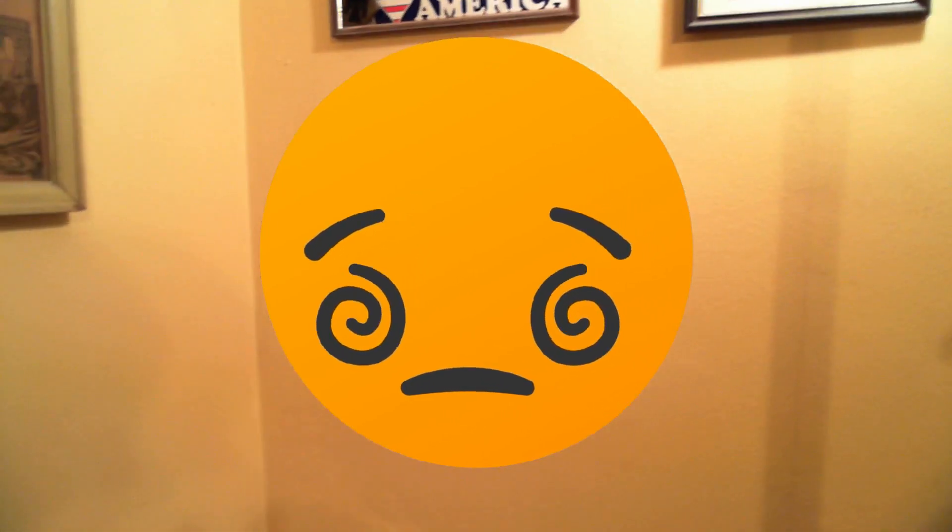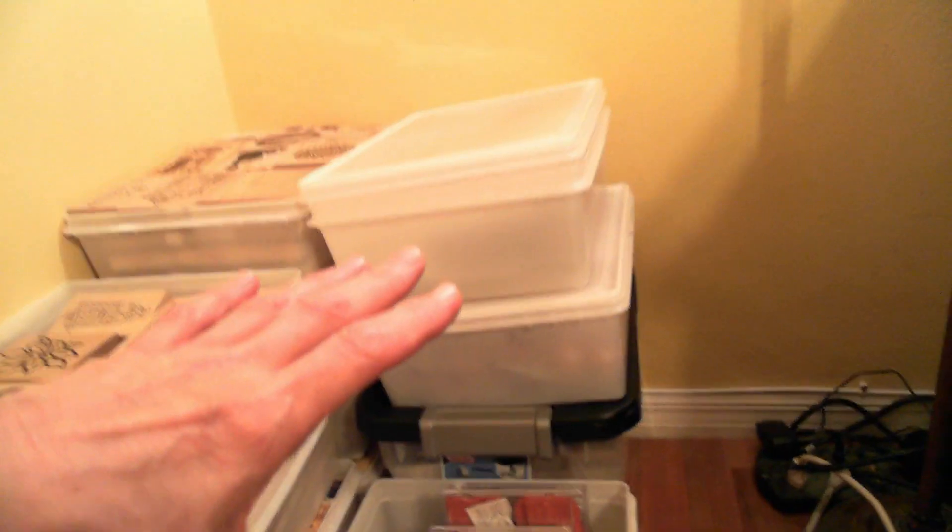What you're seeing here is a whole lot of stamps. Each one of these containers has three layers of stamps. There is so much to go through in the stamp world as well as some wonderful information.